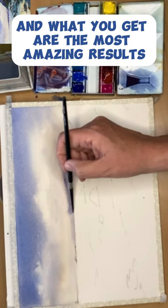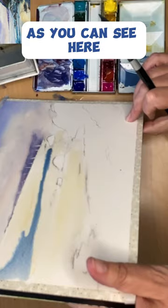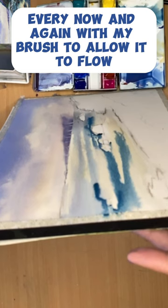The paint looks more transparent, and I think it's because it's not labored by the brush. As you can see here, I'm just drizzling that paint, allowing it to mix and flow on the paper. I'm just teasing the paint every now and again with my brush to allow it to flow.